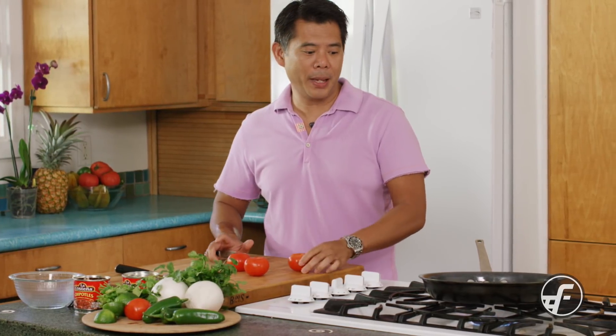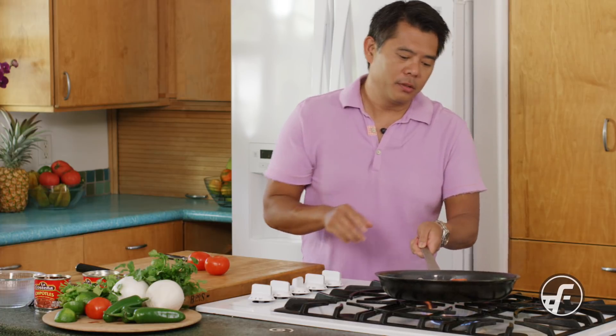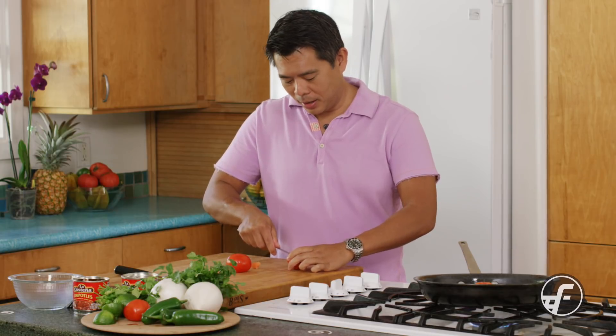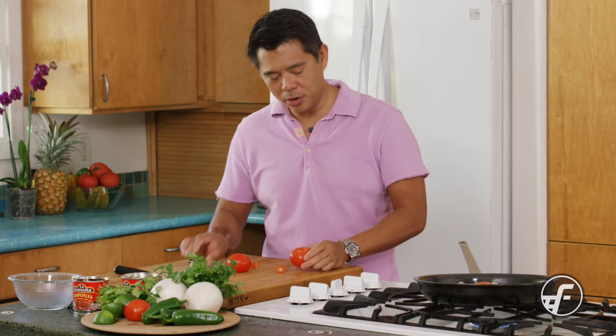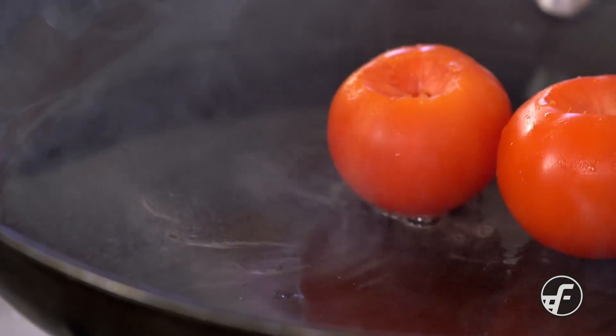We're going to take a pan and char the vegetables. Use a pan that is not your show pan, because you're going to get some scarring on it from the browning or charring of the vegetables. I've got tomatoes — I took the core out — and we're just going to put them in the pan and let them char.